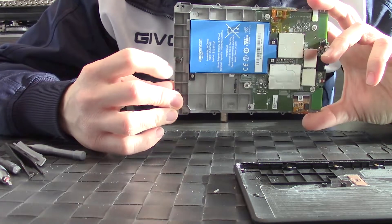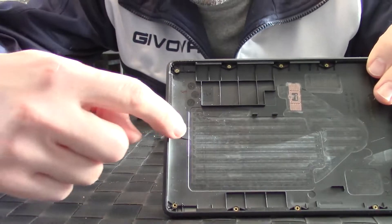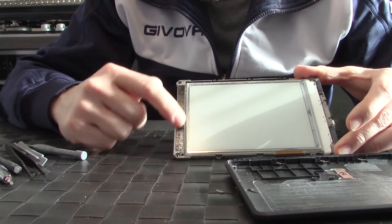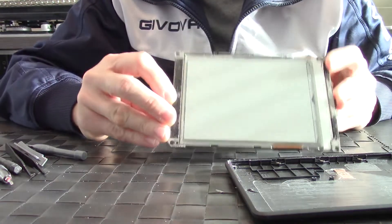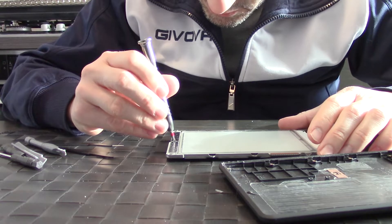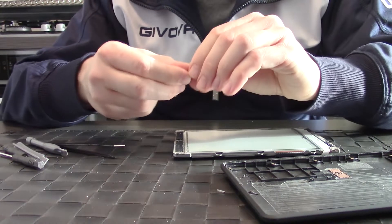As you can see there was another screw hiding behind this tape, and I didn't see it — so I broke the cover right here. Don't make my mistake: remove this tape first. You actually have eleven screws total.